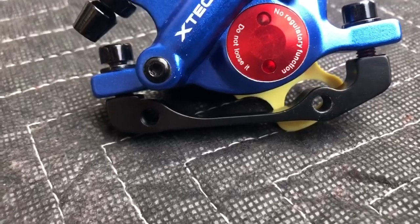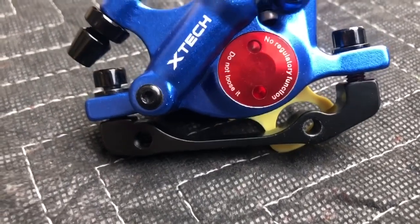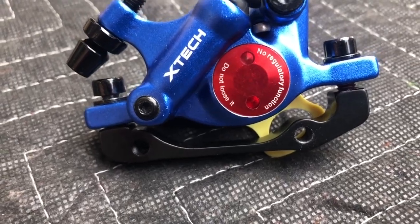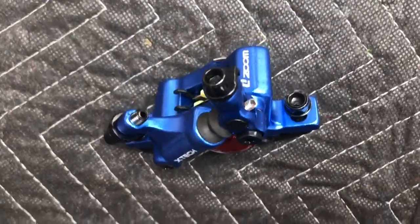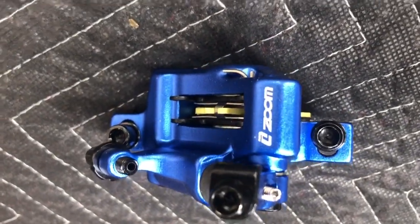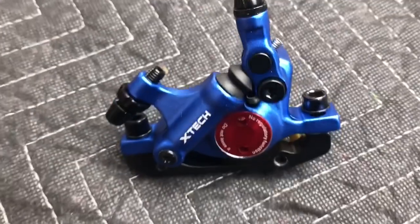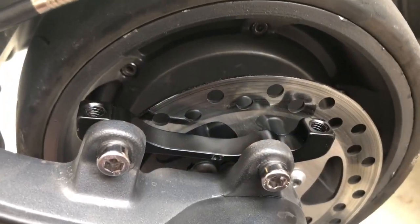You've got to make sure that you order the one that's for the front because it'll have that bracket right there. The little yellow tab that you see — we're gonna have to pull that out. The disc will slide in between. I took the bottom mounting bracket off of the brake caliper assembly.